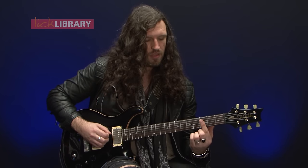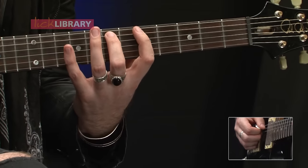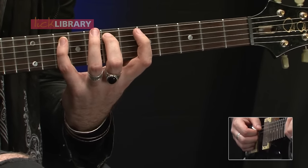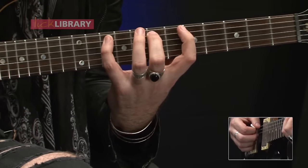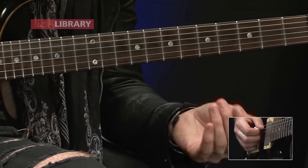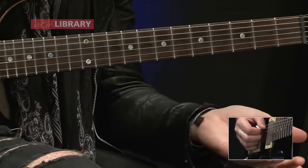Now once we've completed this part of the lick, we're going to slide our first finger from three up to five, and we'll play our even stretchier shape, which is the same fingers. This time we'll get fret number five, fret number seven, and we'll stretch all the way up to fret number ten. Including the slide, those two parts together will sound like this.